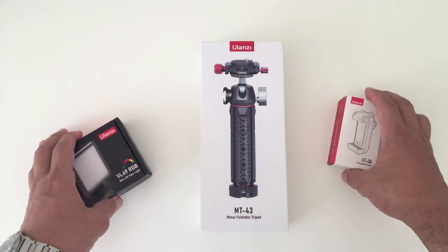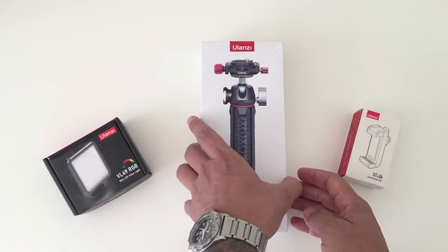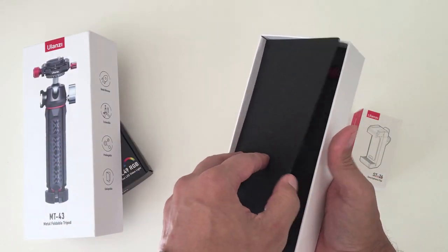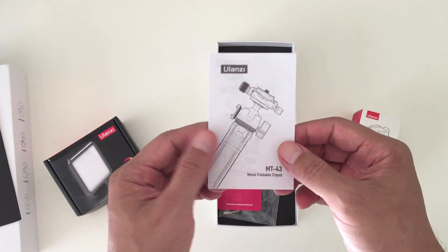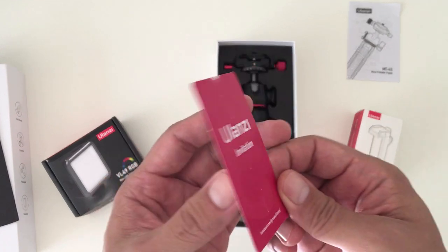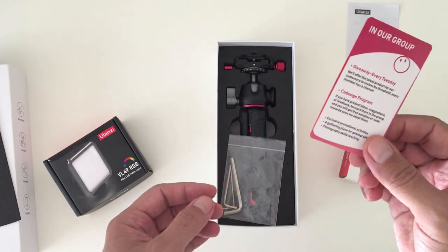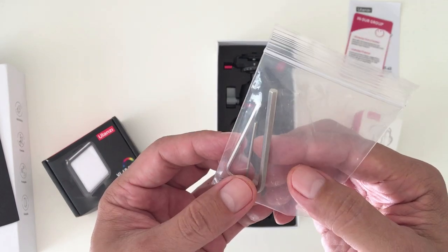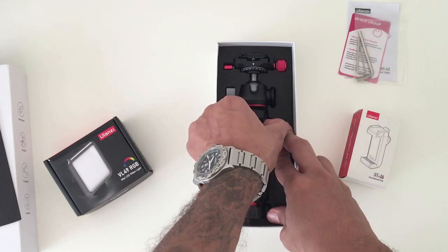Let's begin by opening up the box with the tripod first to see what's inside. We have a small instruction manual, an invitation card to the official Ulanzi Facebook group, and on the back is some information regarding product giveaways and other details. It also comes with a baggie that includes three hexagonal key tools in different sizes for tightening the screws.